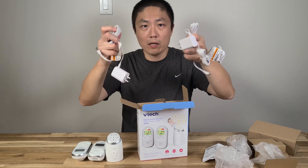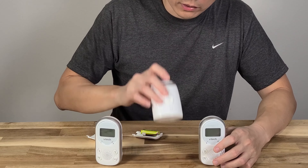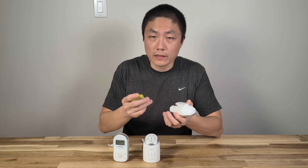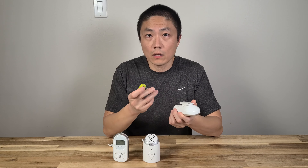What's up YouTube? Welcome back to another episode of New Parents in Training. So today I'm going to unbox this VTech Digital Audio Monitor with two parent units. This is essentially a baby monitor, but there's no video function — it's only audio. It's much cheaper, so some parents might just need this instead of the video.